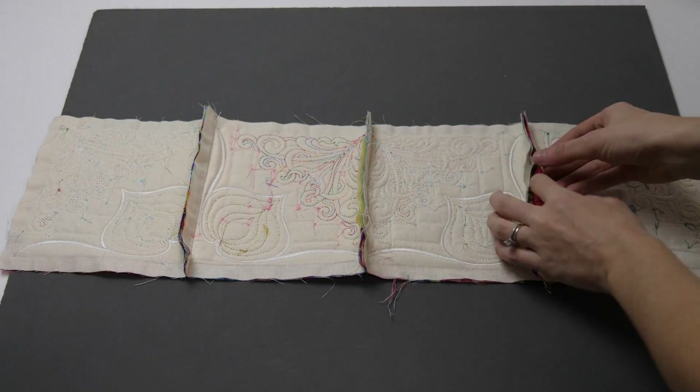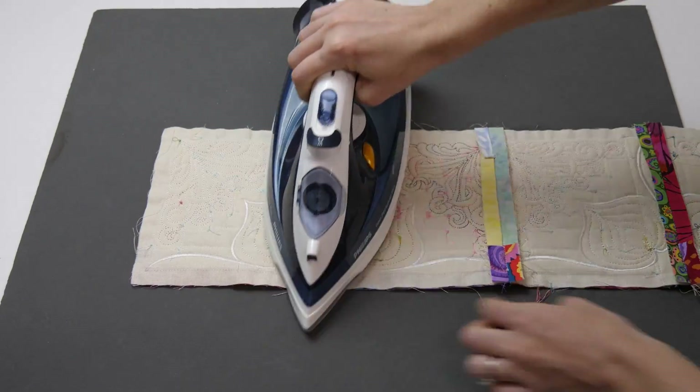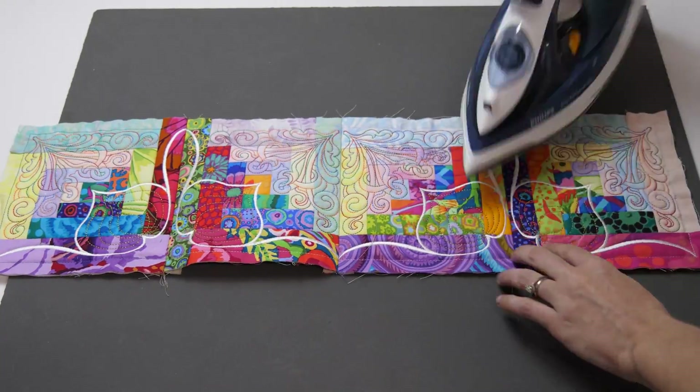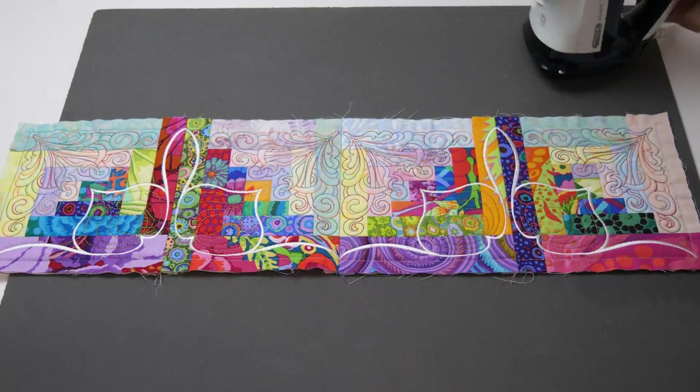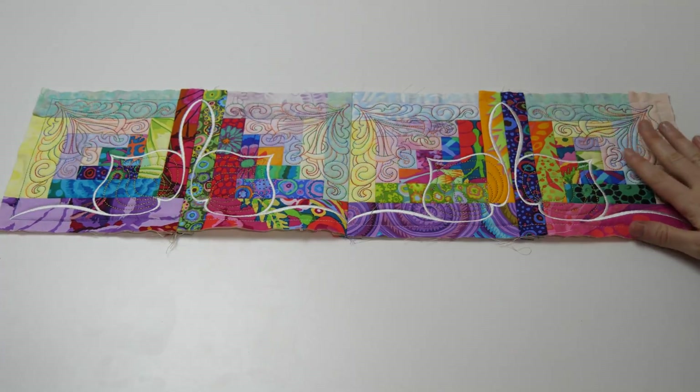Move over to your ironing board and iron open the seams on the back. Now repeat this same process for the remaining rows of your quilt.